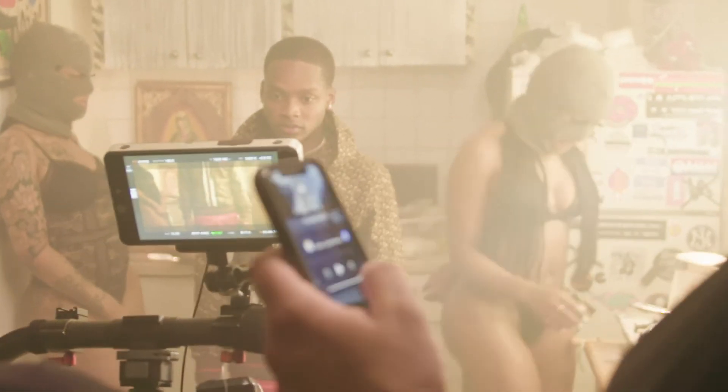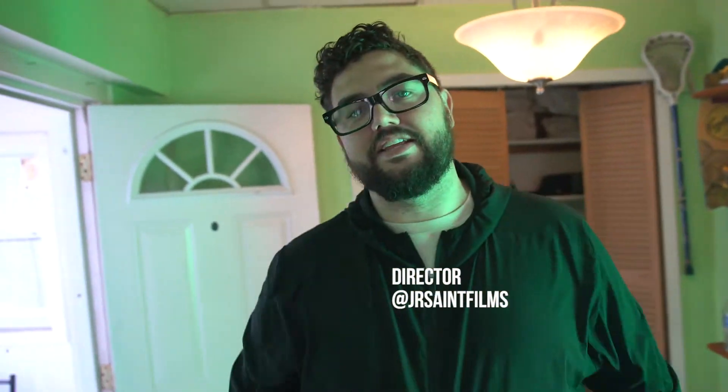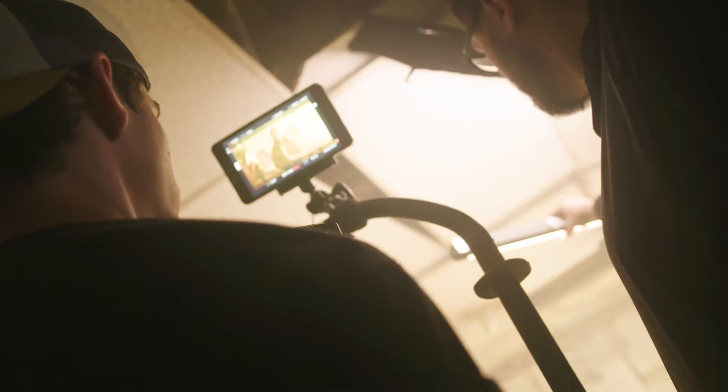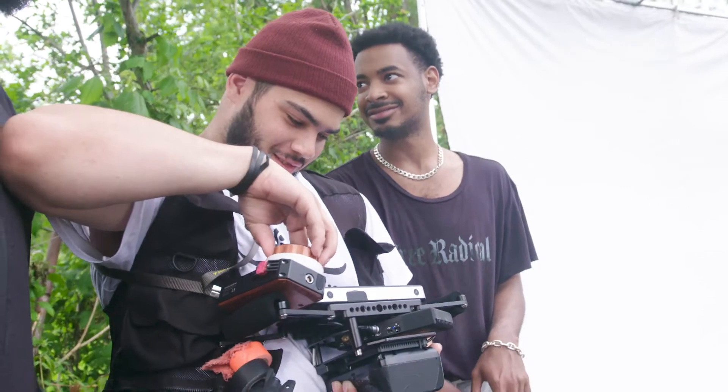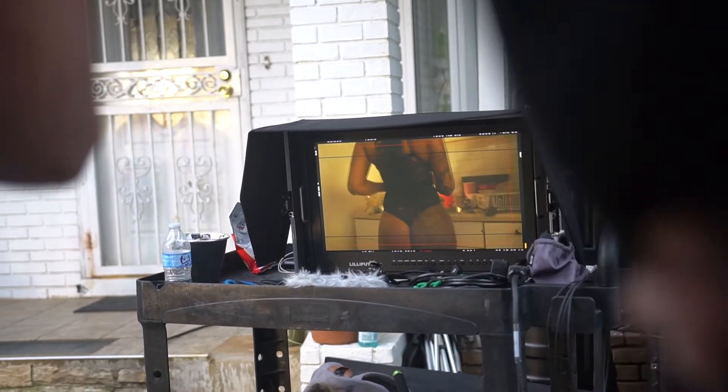Yo, what's going on — it's JR Saint and we are live on set for Cowboy's latest video, directed by myself and produced by Atlas Productions out of New York. My man David — we got the call yesterday, so things are moving real fast, but I'm super excited to crush it. Stay tuned, check me out at jrstvisuals.com.